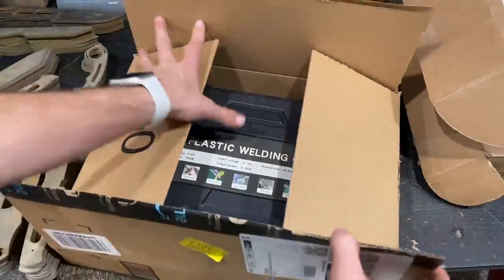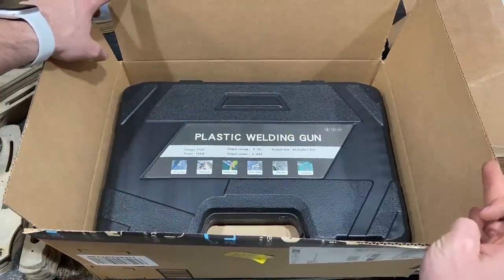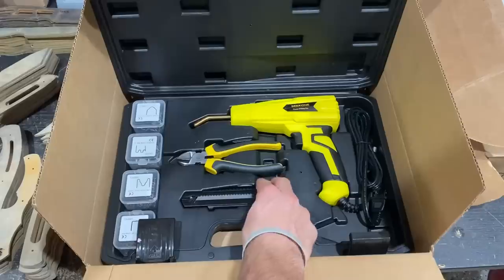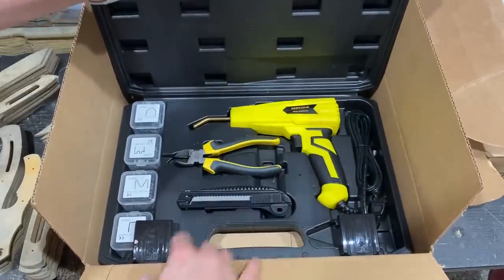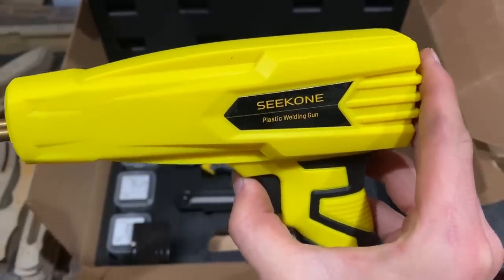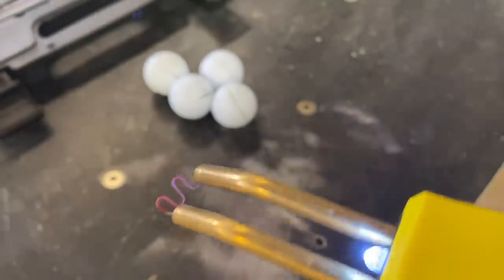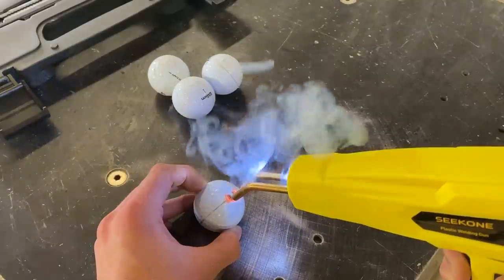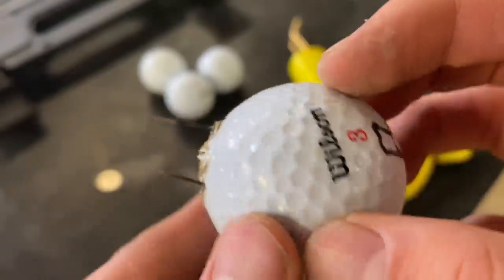Fine — I'll buy a plastic welder and do it the real way. Wow, this is definitely the first time I'm seeing this. Oh, they included a knife and pliers — they shouldn't have. All right, now I'm just going to do that 40 more times.